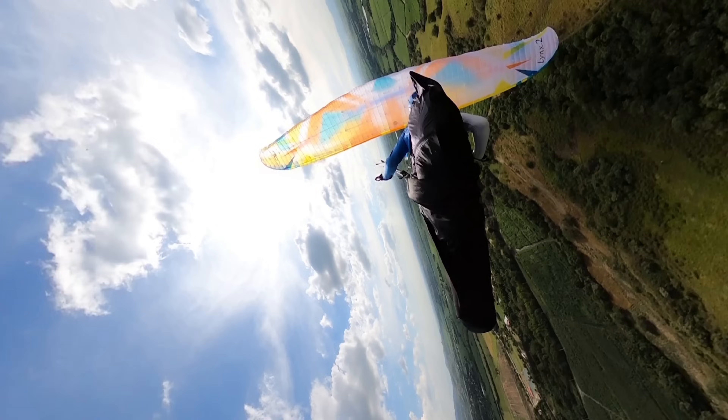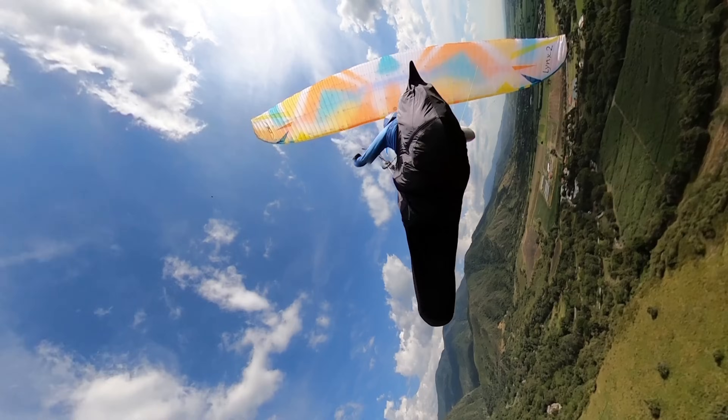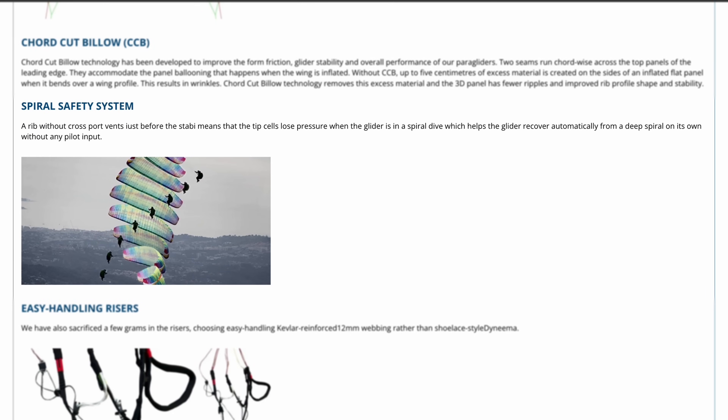Spirals work perfectly fine. Because of the very nice control, the Lynx 2 has no tendency to lock into a spiral, making it very easy to control going in, hold the spiral, adjust speed, and come out. On exit it has a nice calm, pitch-stable tendency, so coming out was very easy to control.